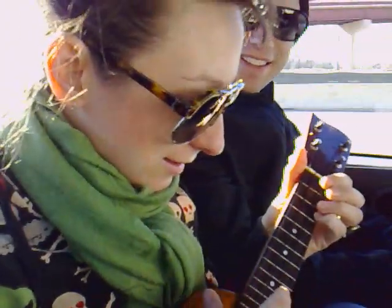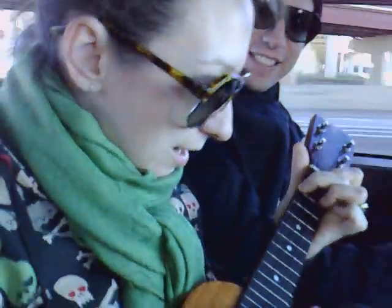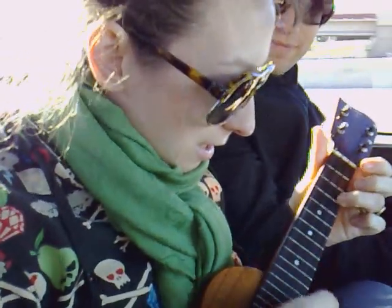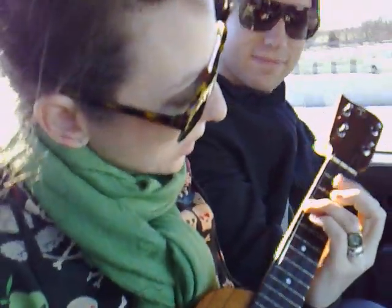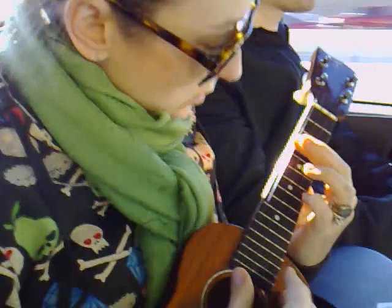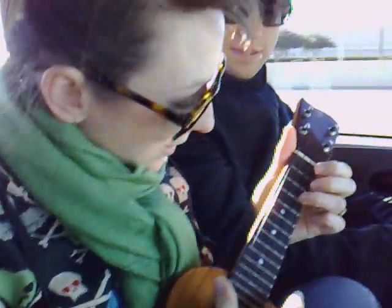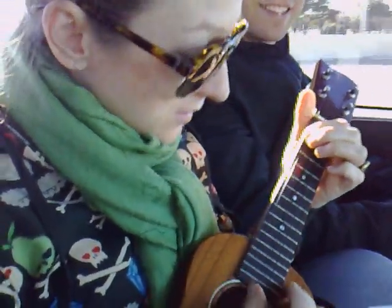Mine eyes have seen the coming of the glory of the Lord. He is trampling out the vintage where the grapes are rather stored. He has loosed the faithful lightning of his terrible swift sword. E major. E minor. G7. He has. Back to your seat. He has loosed the faithful. Lightning of his — E major. Terrible. Terrible Swift Sword.